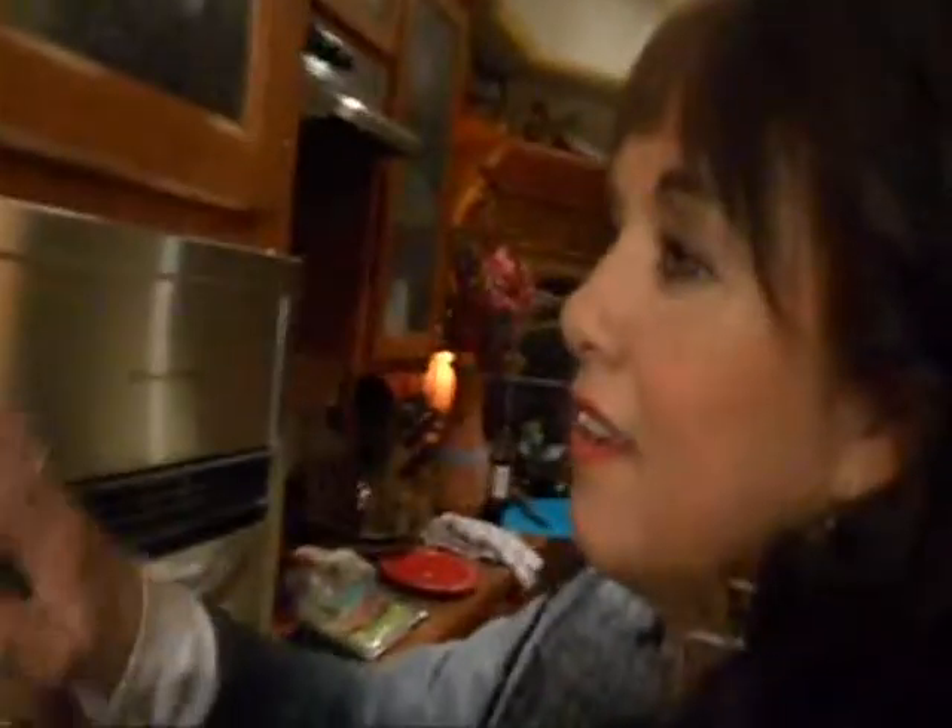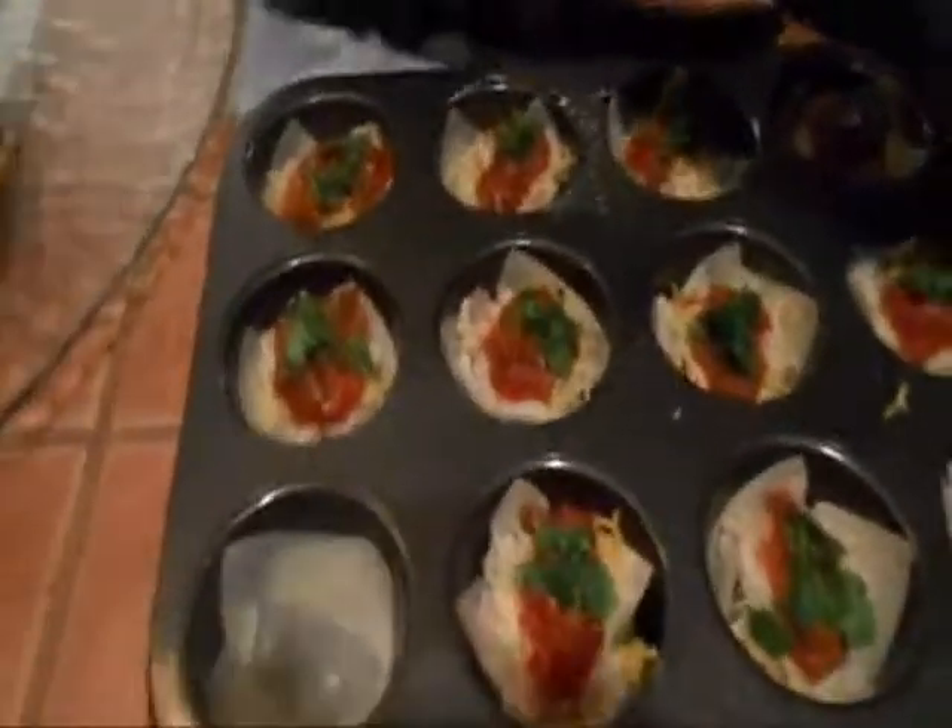Buster, how are you doing? You're smacking it — that's a good dog. Looks like these things are all filled up right here, so mom's going to do the last one.